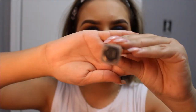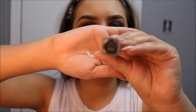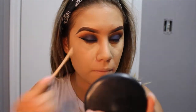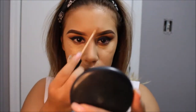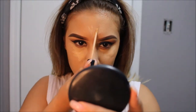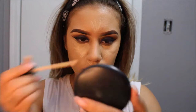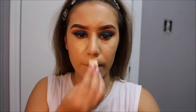For concealer today, I will be using the NARS Radiant Creamy Concealer in the color Custard. Like I mentioned in my foundation routine video, I like to apply my concealer in a triangular shape. I apply my concealer under my eye, my chin, Cupid's bow, the bridge of my nose, and my forehead. I then go ahead and blend it in with a damp makeup sponge.